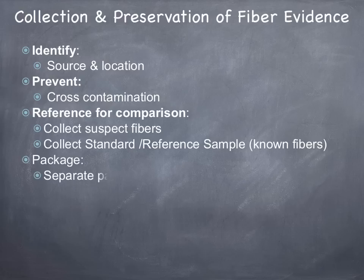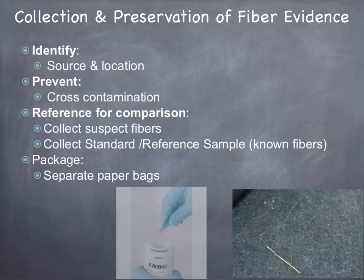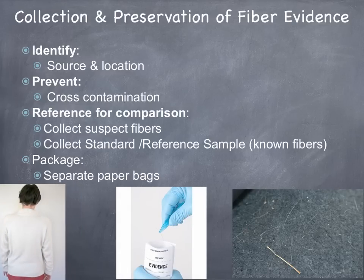When you package fiber evidence, you want to package it in separate paper bags. So if there's evidence at the bottom, you'd want to collect it with the forceps and place it in a paper bag. Then you would want to make sure that you collect a standard reference sample from the suspect so you'd have something to compare to.